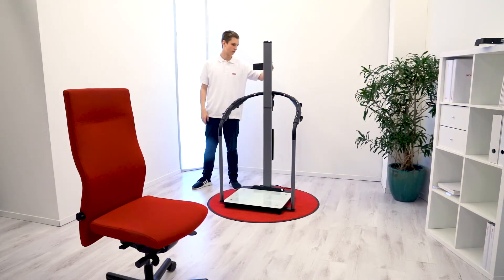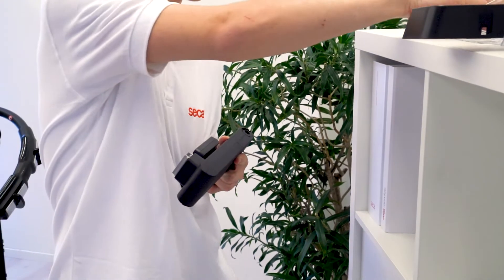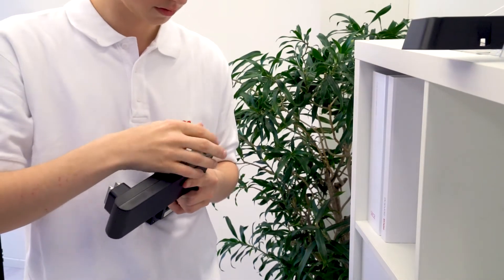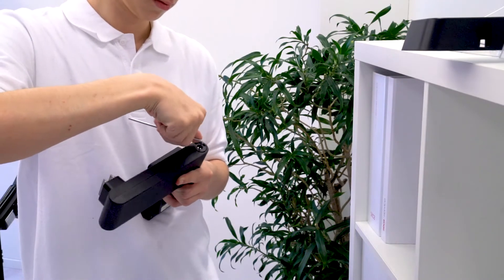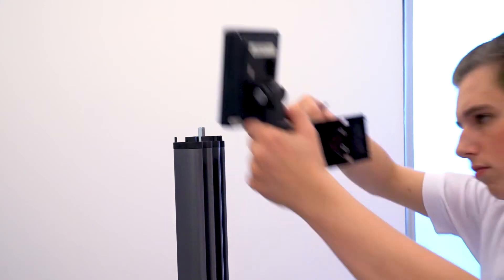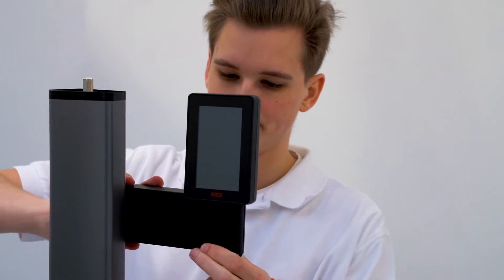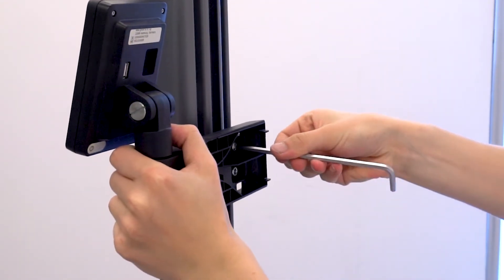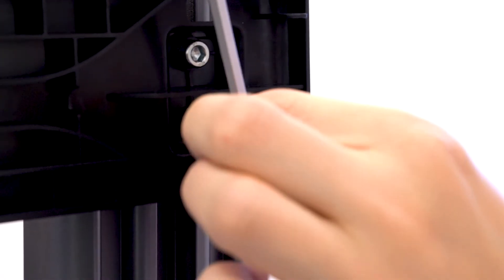Decide on which side of the column you would like to mount the display. Turn the arm accordingly and attach the display to the arm using the 3 mm Allen key and the M4x70 screw. Remove the rear cover of the display holder and put it aside. Slide the arm through the cable duct and secure the display such that the top of the display is level with the upper profile connector of the column. Secure the holder in position by tightening the two screws inside the arm with the 5 mm Allen key.